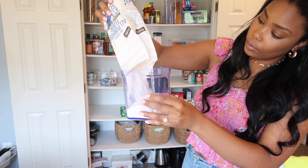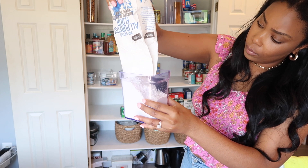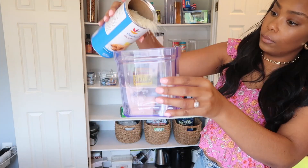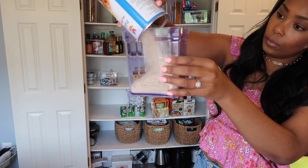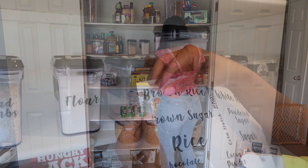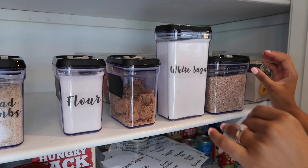For these containers you see me using for flour and brown rice — I recommend only adding things that you buy or use on a regular basis. If it's kind of a one-time item, I recommend keeping it in its packaging and organizing that in a basket or an acrylic bin.